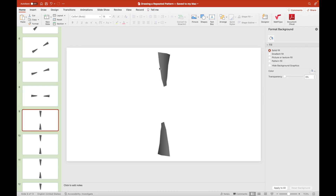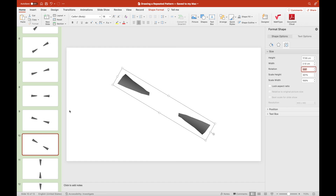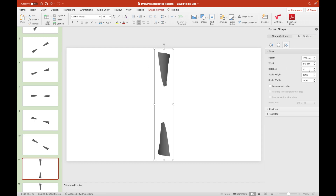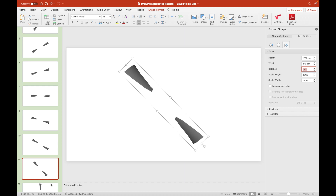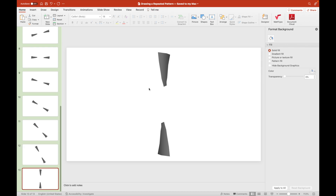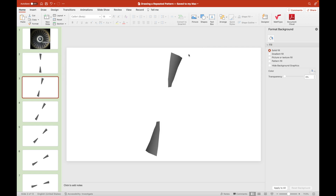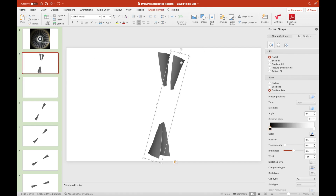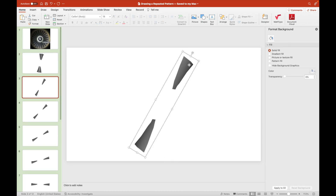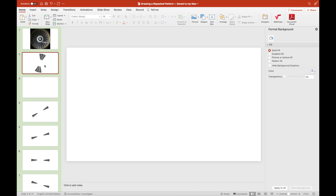We rotate them in intervals of 15 degrees, as multiplying that number results in a product of 180 — 15 times 12 equals 180. When we join these 12 pairs of fan blades together, we should make sure that each of them is aligned at the center.